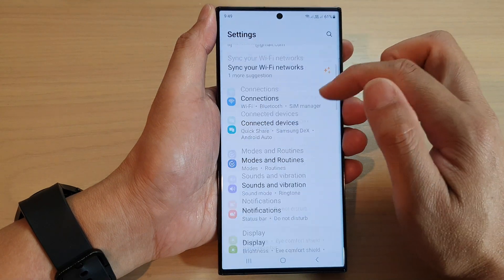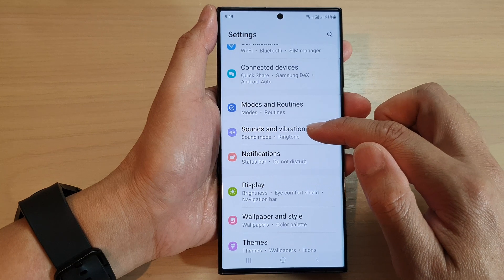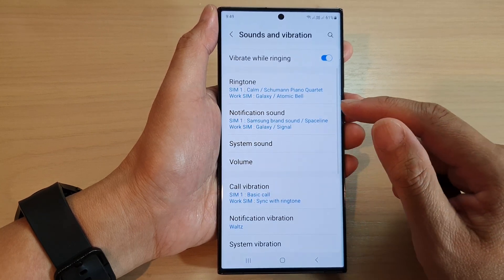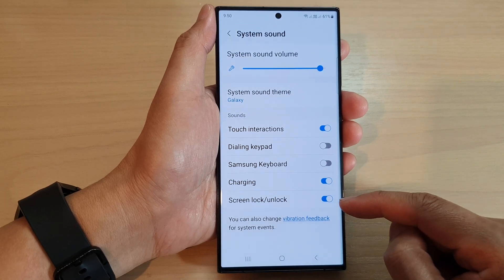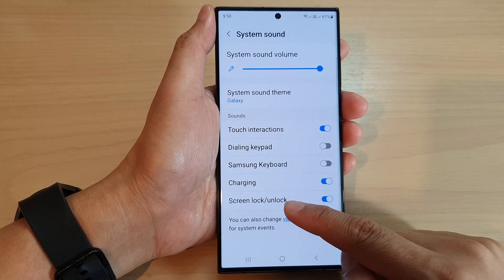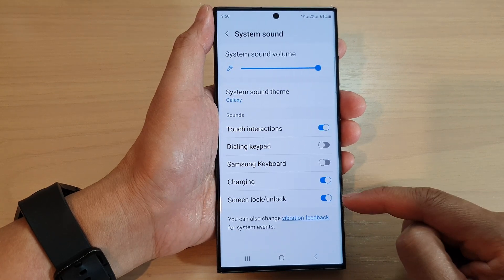In the settings page, scroll down and tap on Sounds and Vibration. Next, tap on System Sound, then scroll down to the bottom and tap on the Screen Lock or Unlock toggle button to switch it off or turn it on.